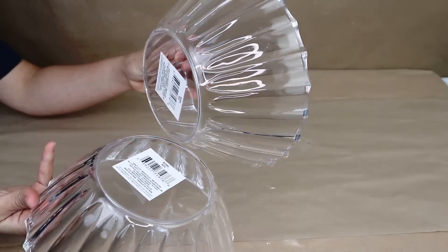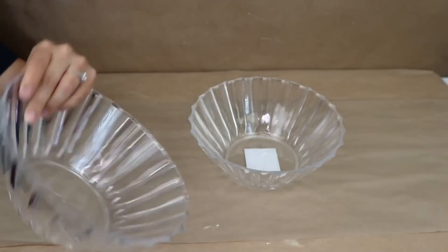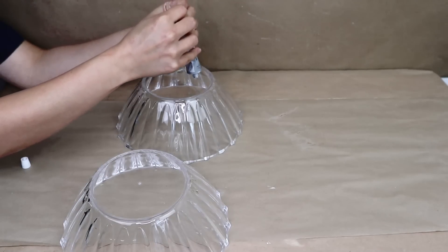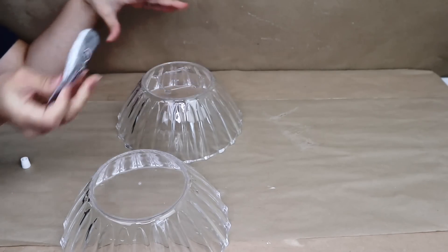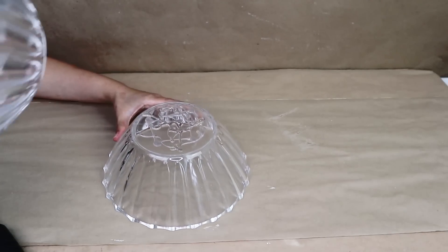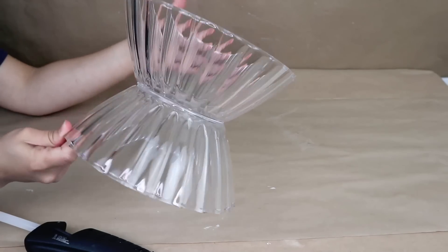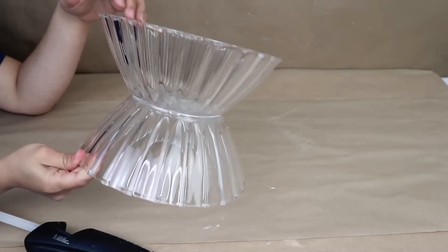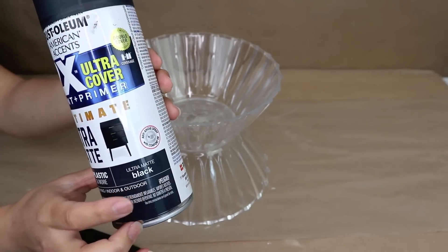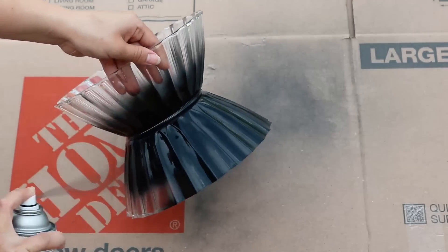For this project I'm going to use two clear bowls from Dollar Tree in the party section and stick them together. To make them stick very strong I'm going to use E6000 glue and also hot glue to make sure it dries faster. I'm going to stick them facing each other and then paint them. I decided to go with black, so I'm going to use spray paint in ultra matte black color and let it dry very well outside.